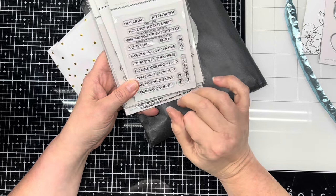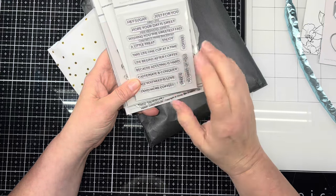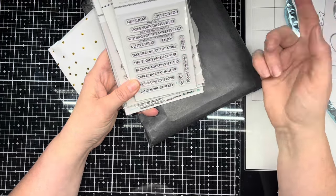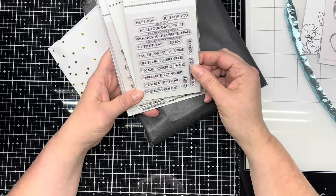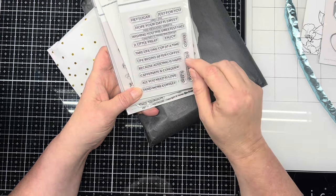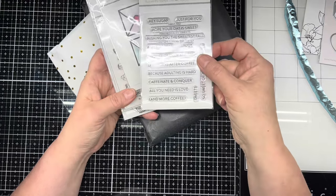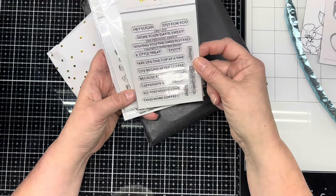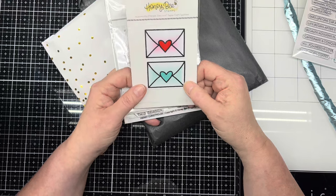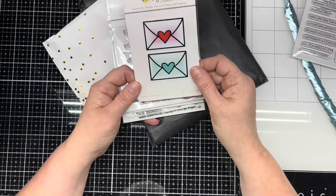I also ordered a bunch of different sentiment sayings. I'm trying to go away from the Cricut as much as I can because it's a lot quicker to get a rubber stamp out and stamp it than it is to turn the computer on, wait, turn the Cricut on, and hope design space isn't updating. This one I have some Tim Holtz coffee cups and a tea set. The sentiments include: hey sugar, just for you; hope your day is sweet; wishing you the sweetest fall; because adulting is hard — just really cute things. Then these I kind of ordered on accident — I thought this was an image of a heart but these are just stickers. I'll use them.